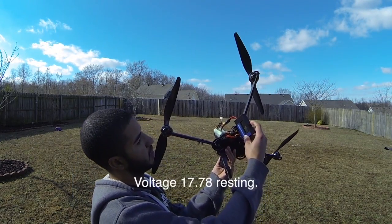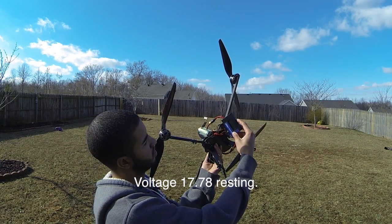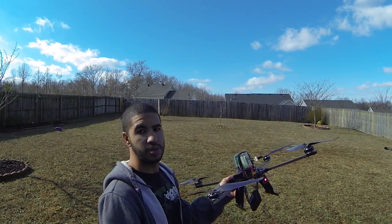My voltage is 7.78 resting right now. And that was it — pretty good.